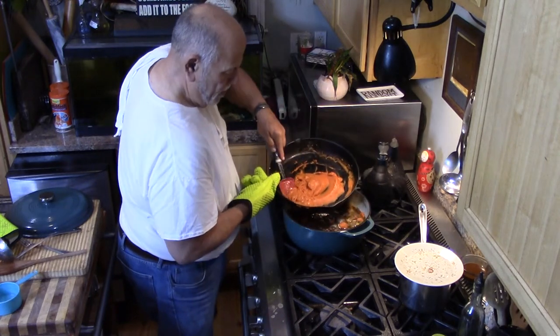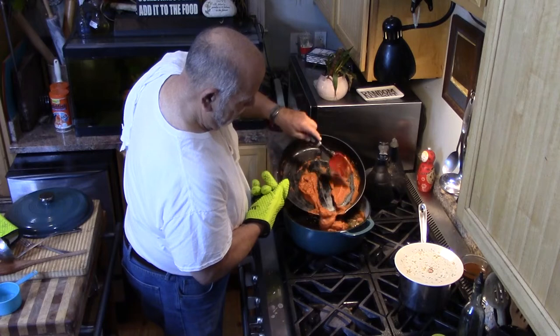This will all dissolve in the stew and thicken it up quite a bit.